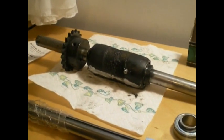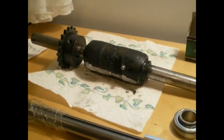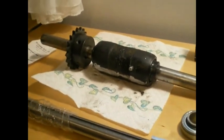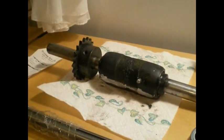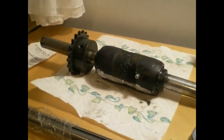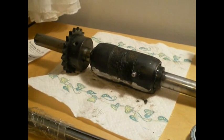Hey guys, Joe here again. I just want to show you another project of mine that I've been working on. I have been working on a moped for myself, just to have some fun with. I made myself my own axle, and I basically just want to share with you guys how I did that.